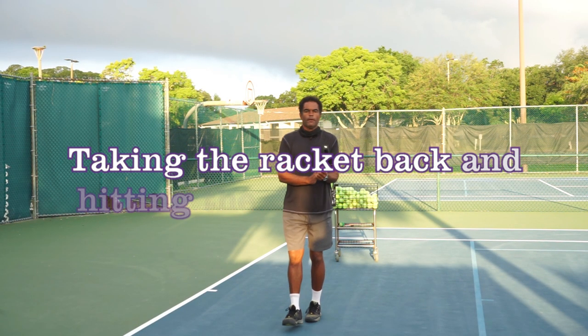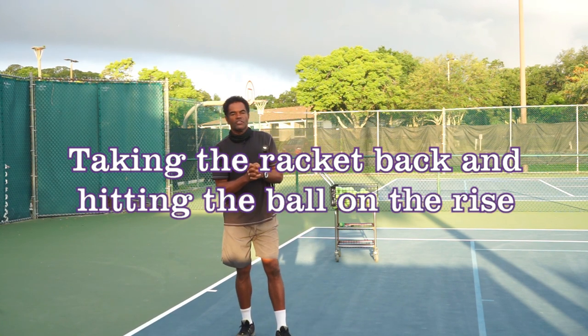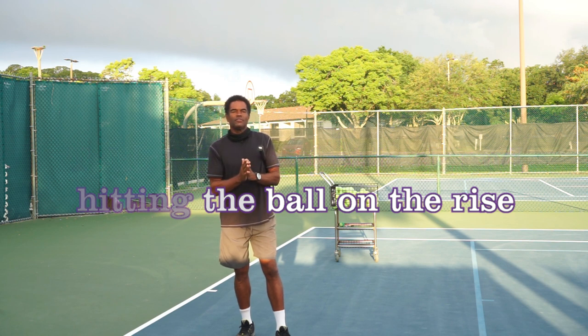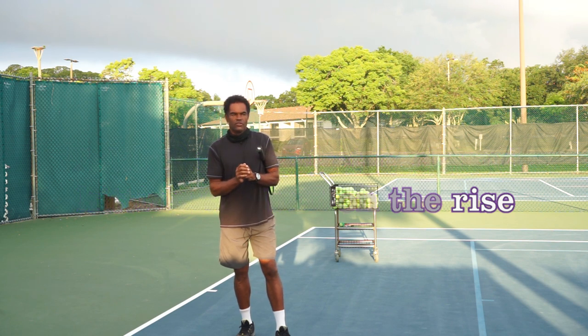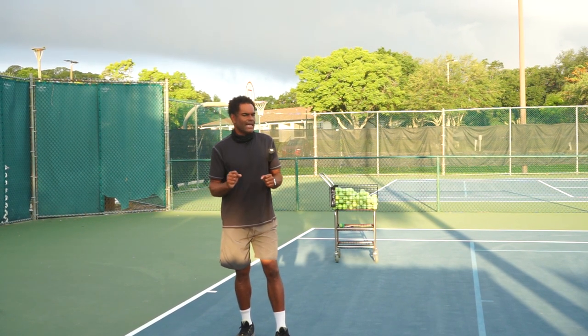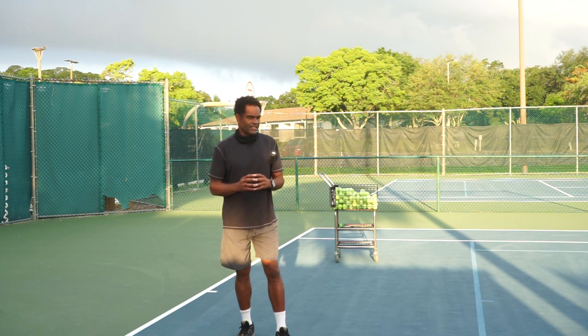Hi everybody, tennis coach Robert here. Thank you for tuning in today. I'm going to talk to you about taking the racket back, and also a little bit about taking a ball on the rise, because the two of them are somewhat related in this context. We're talking about taking the ball on the rise and also making sure we're not taking the racket back or turning the body too much — I see this a lot of times.